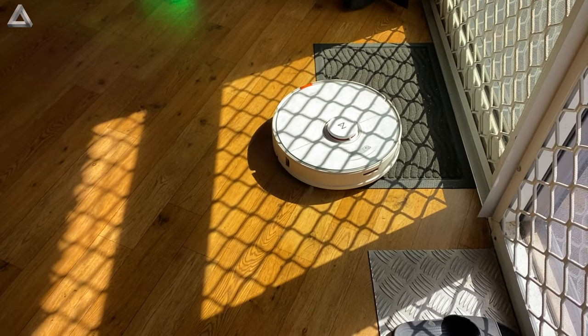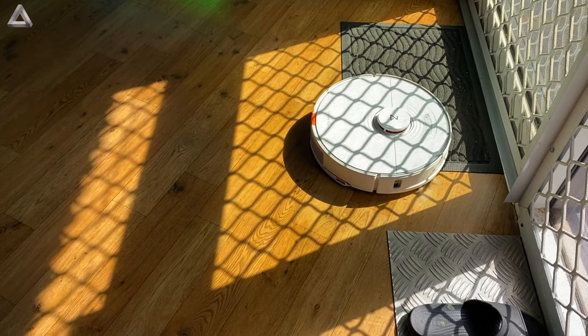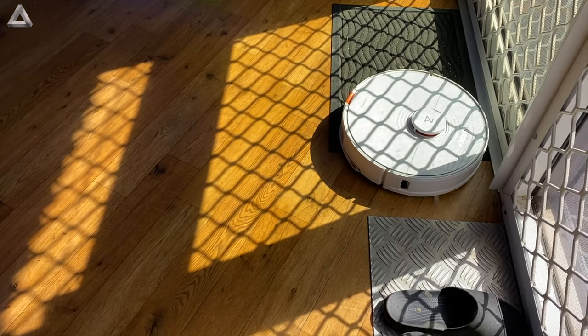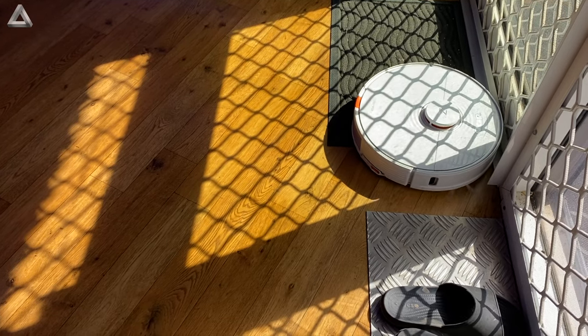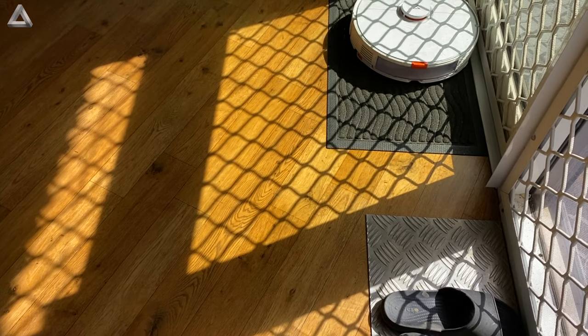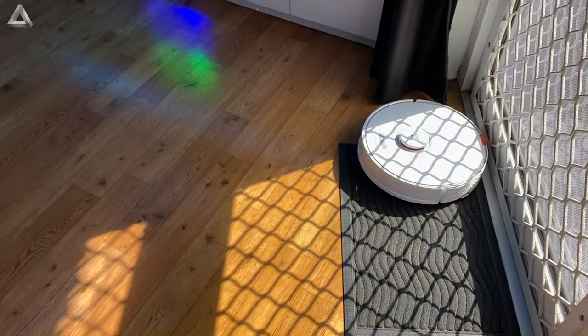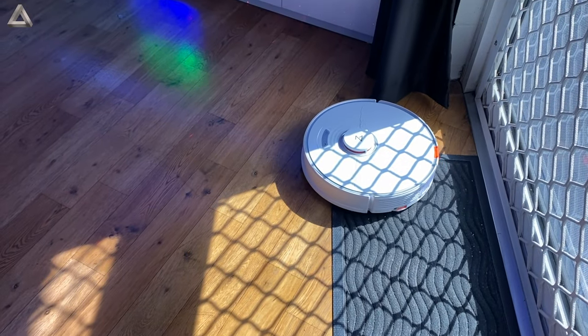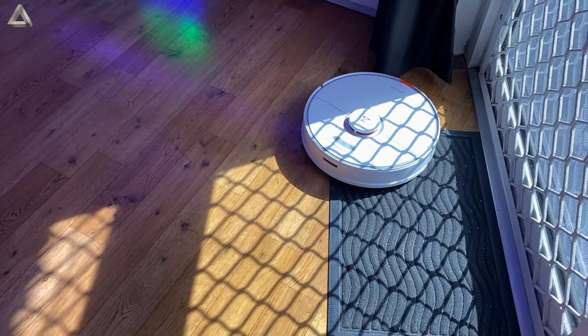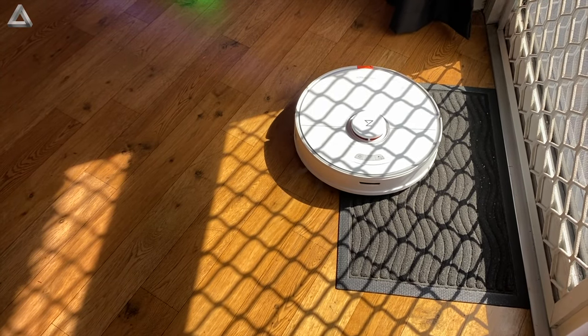And now it is running around and I got caught twice. First, it got caught underneath the exercise bike pedal — it went under it and then it couldn't get out, so I had to rescue it. And it tells you 'I'm caught, I'm caught' — it was so funny. The second time it went onto one of my shoes and couldn't get off it, so that was easy.